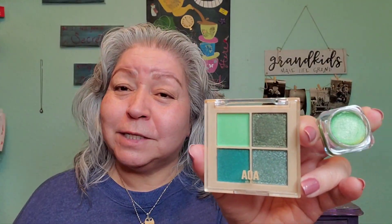Try-on and review with some greens today — AOA from my Shop Miss A haul. Join me to find out how they performed and what look I created.